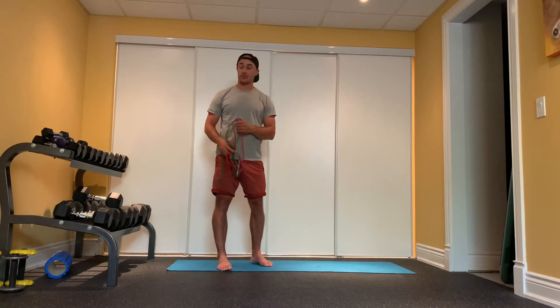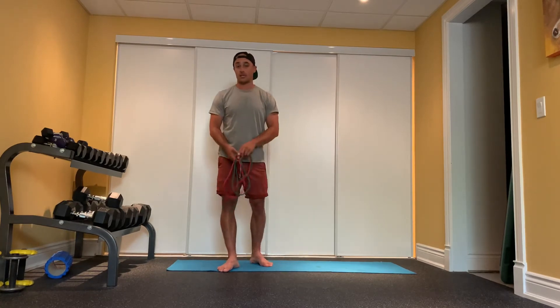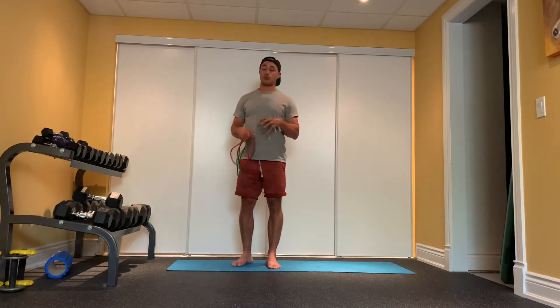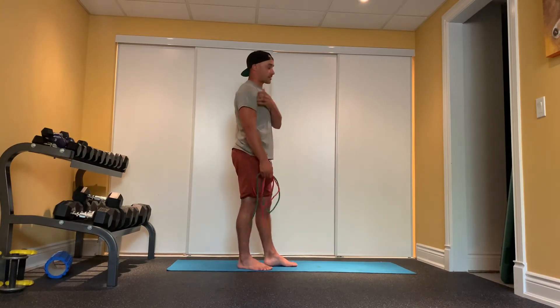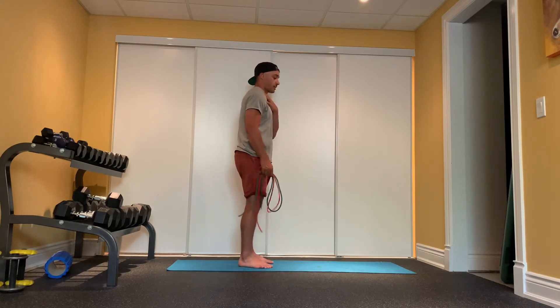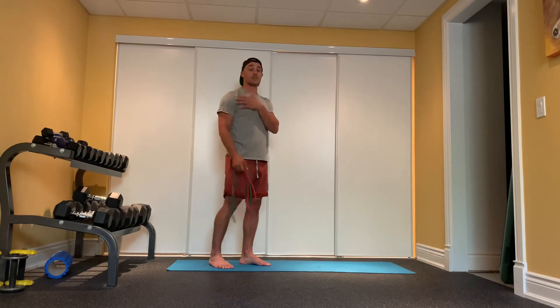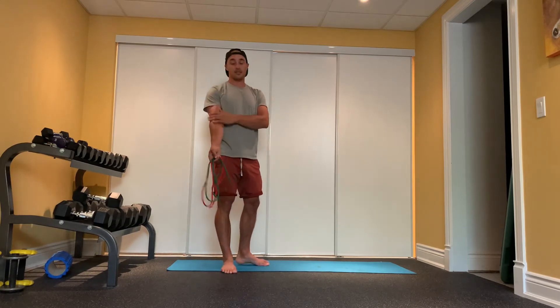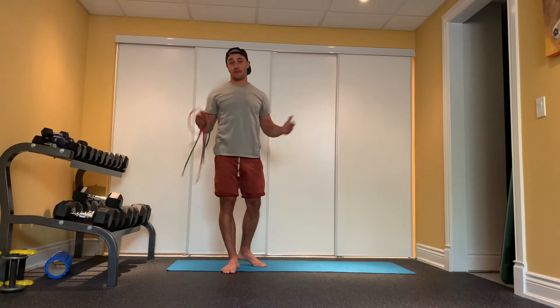The next stretch we're going to do — this is where you need your towel if you don't have a band — is what we call dislocates. Essentially, as we get tighter through our pecs and through our anterior shoulder compartment, we tend to slouch forward and that's where we can start to get some issues. The bicep tendon also contributes to this. What this exercise is going to do is reverse that effect — do the opposite.